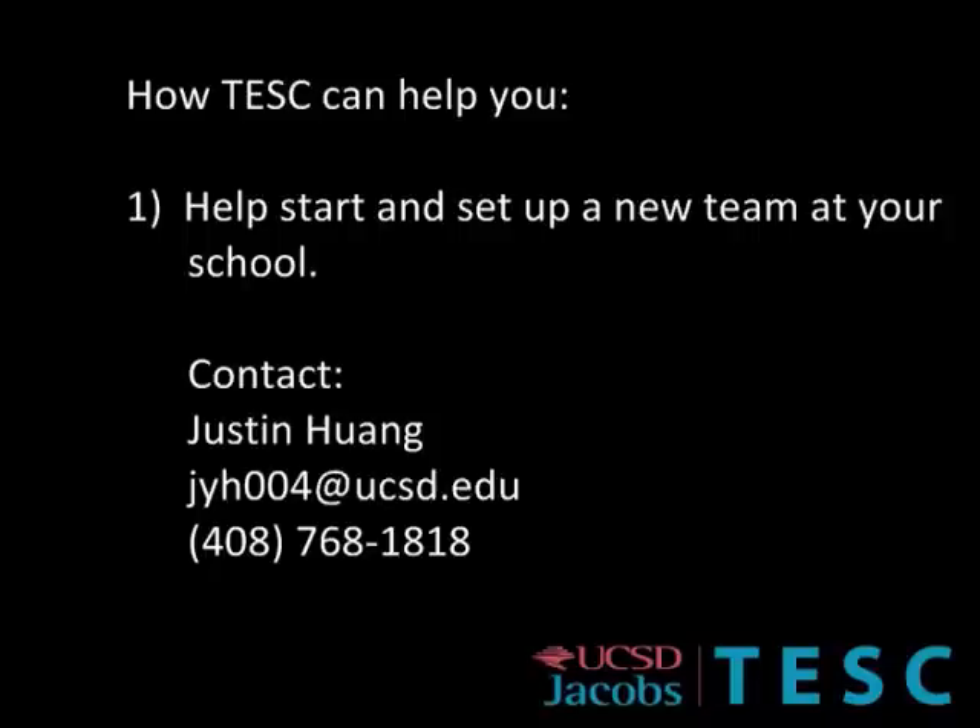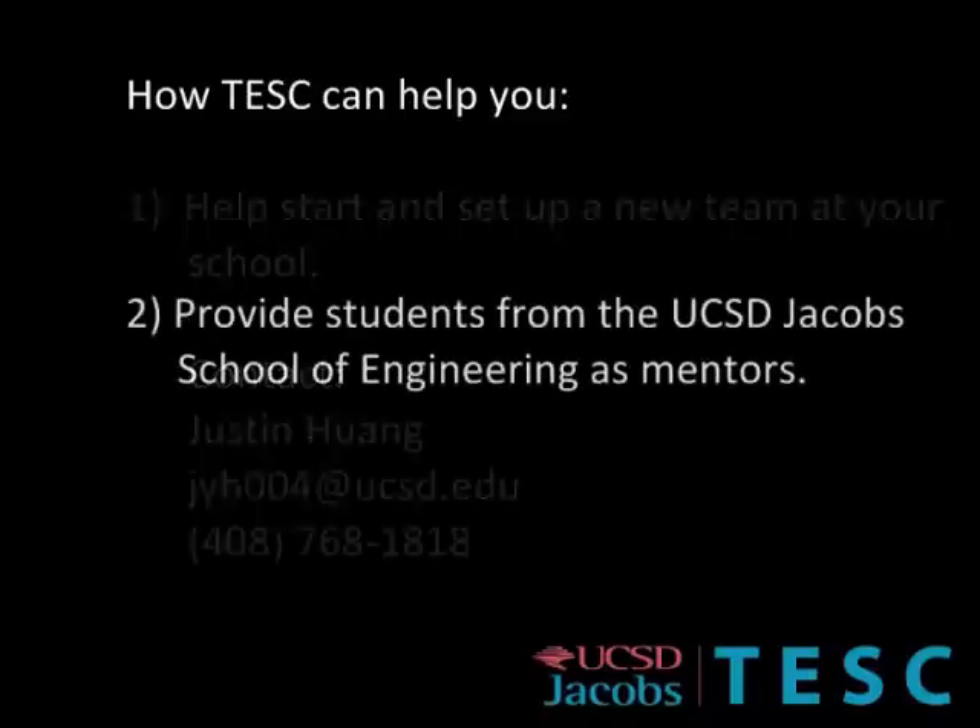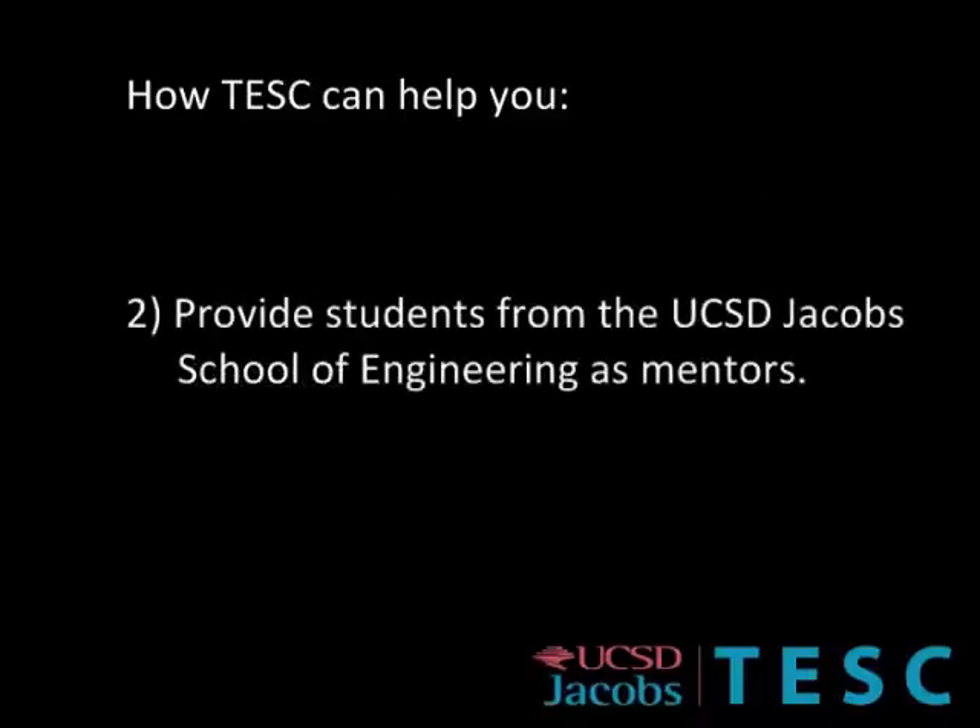We can also meet in person later this summer. Secondly, we can bring in experienced and talented engineering students from UC San Diego to act as student mentors for your team. All the creative engineering will be left to your students, but our mentors can assist with building, designing, and programming.